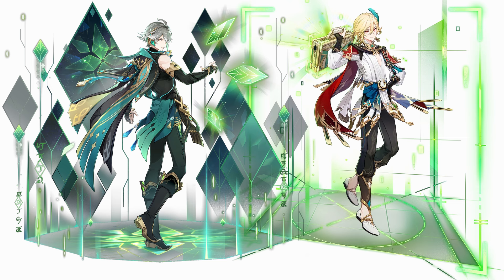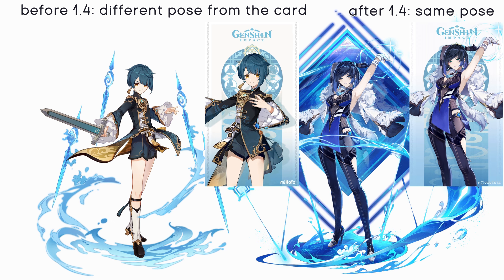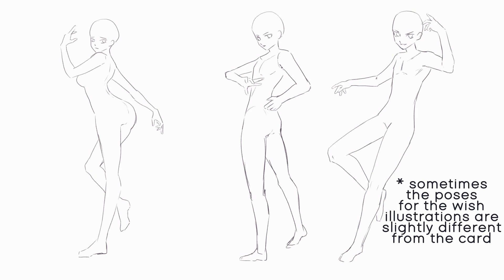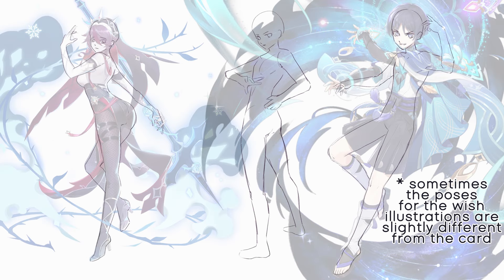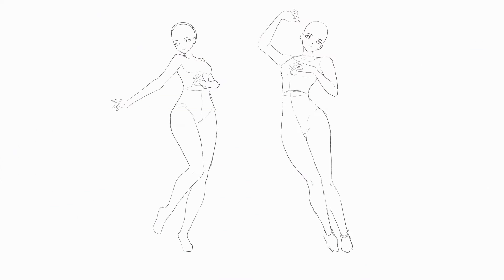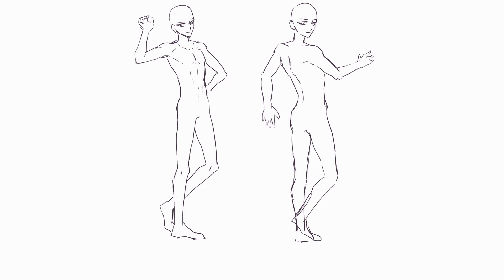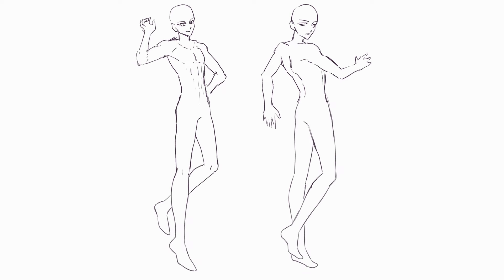One thing to note is that I first only used the cards on which the bodies are sometimes cut off. I would add the cut-off features myself at first, and later got some of the wish illustrations in which the characters are shown in their card pose with the full body. This applies to almost all characters released from version 1.4 onwards, and this way I could compare my added body parts with the proportions used for the Genshin wish illustrations.